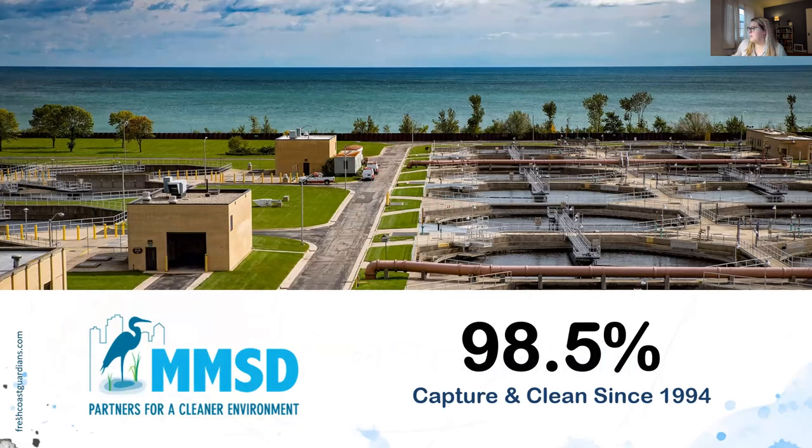We have a big goal of capturing 100% of all wastewater that comes to us. Right now we've been achieving a 98.5% rate of capturing and cleaning all the dirty water, which we were able to achieve through the installation of the Deep Tunnel in 1994. Nationally, the EPA goal is to capture about 85%, and honestly a lot of cities similar in size to Milwaukee are only at 65%. The fact that we're at 98.5% is amazing — and obviously we'd like to reach 100%, and that's kind of where you homeowners come in.